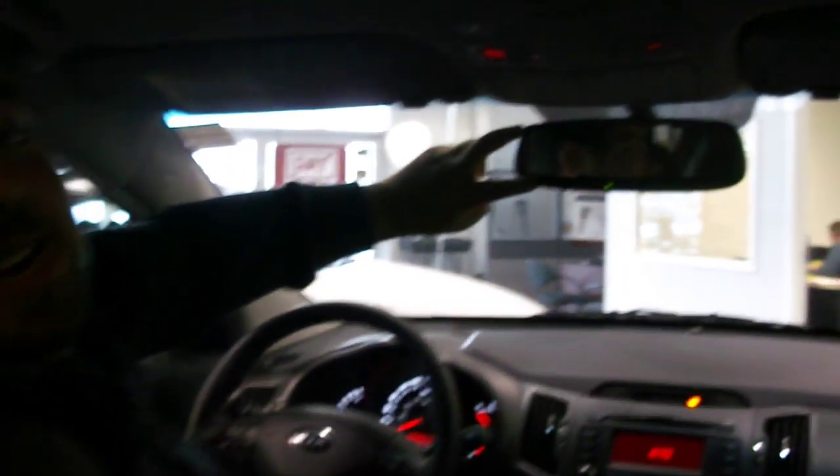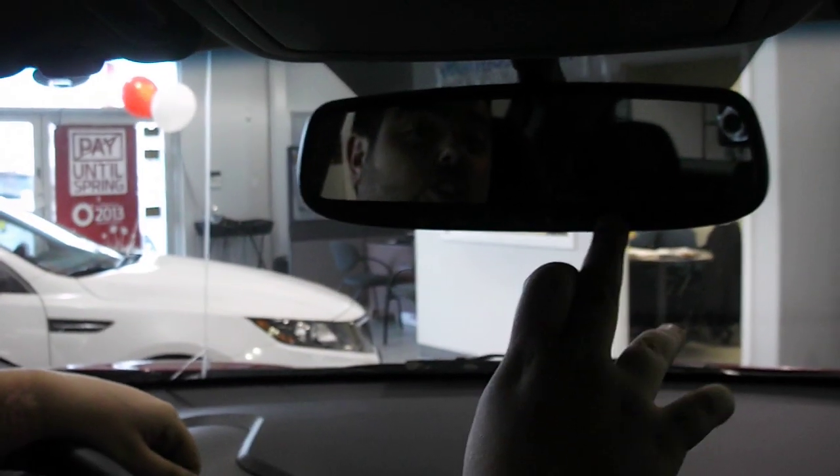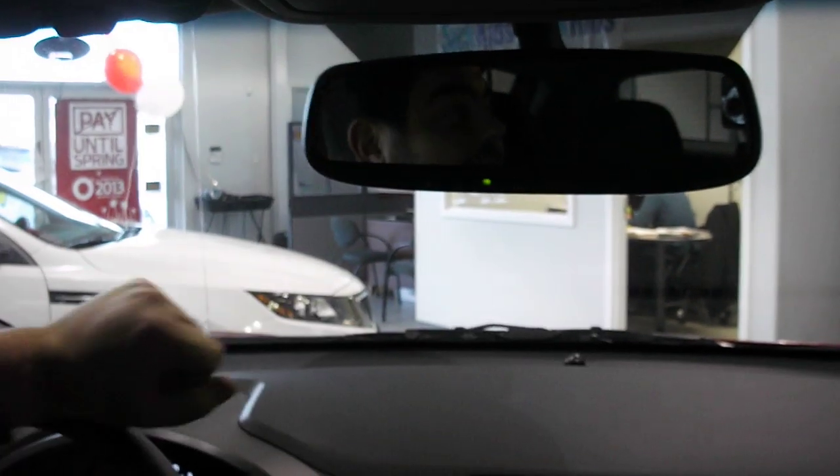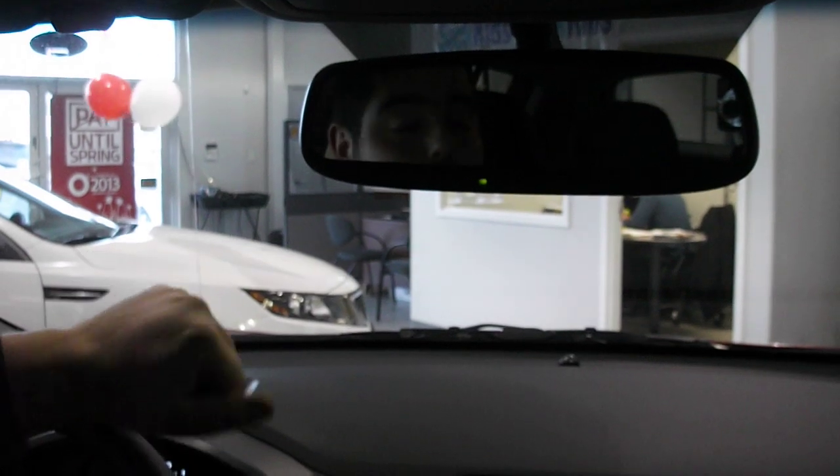It's actually located right here in your rear view mirror. These rear view mirrors in most Kia models actually have an auto-dimming feature you can turn on and off. So when that kid comes up behind you with those really bright headlights, the mirror will actually dim to match them so you're not blinded by them behind you.